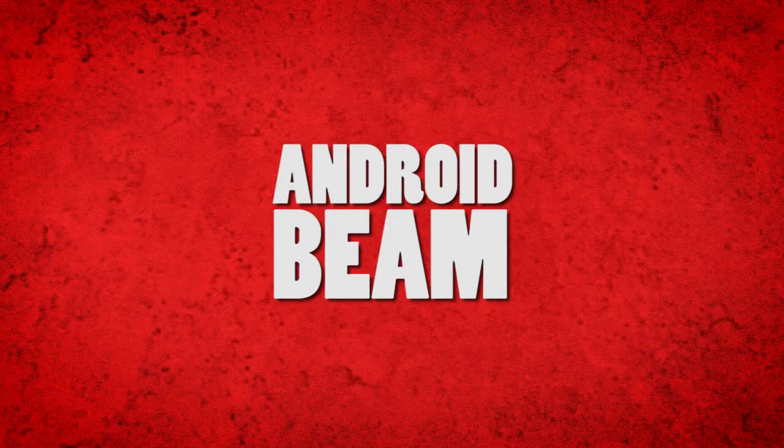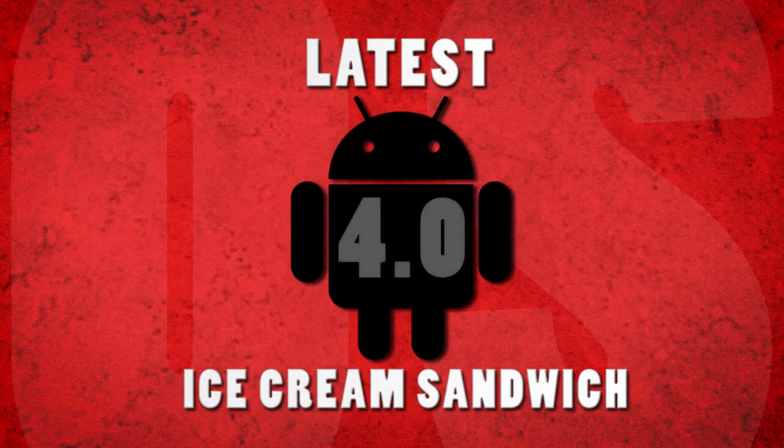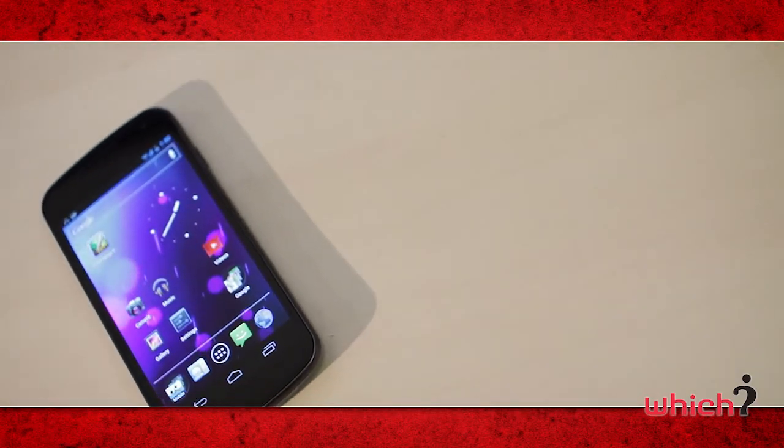And then you can see it's received by the other device almost instantly. It's the first device to run the latest version of the Android operating system — that's Android 4.0, also known as Ice Cream Sandwich. Ice Cream Sandwich brings with it a few new features.